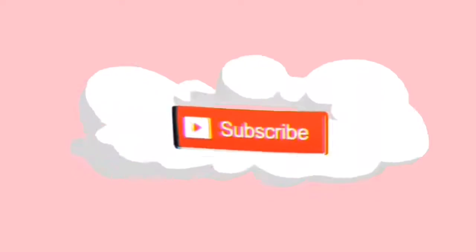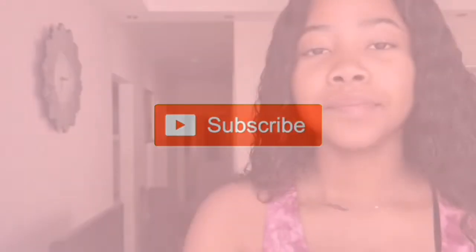Hey D squad, it's your girl back at it again! Today I'm gonna be doing a different video — a skincare routine.